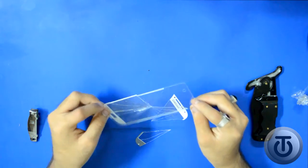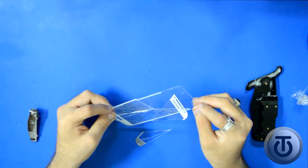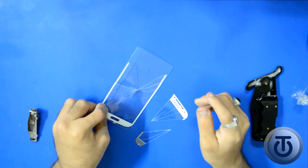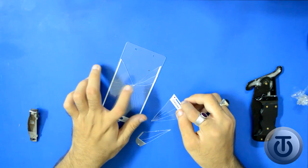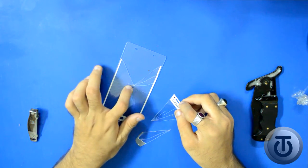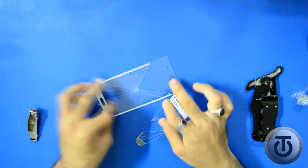I mean, I don't know if that's a good thing or a bad thing, but one thing's for sure — the tempered glass is really good. It can protect your phone to a great extent. I really like this tempered glass.